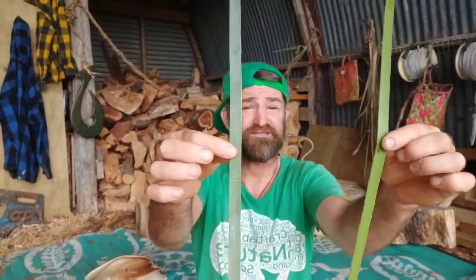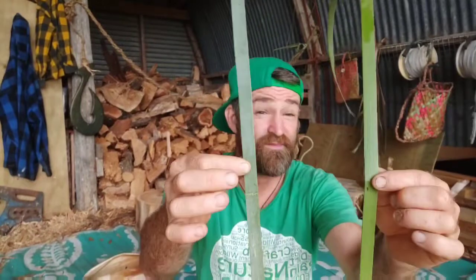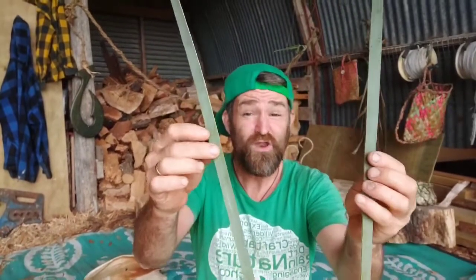All we're going to need here is a couple of scraps. What I've got here are two pieces of harakeke that I've split apart — they're the same size.